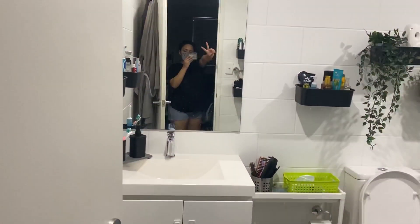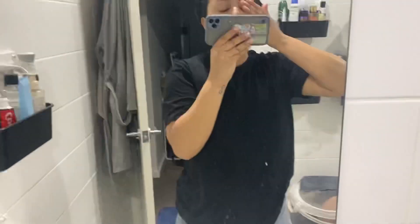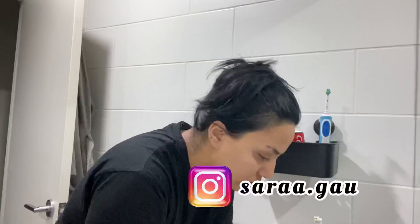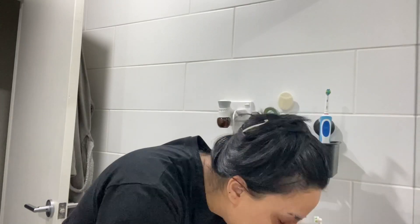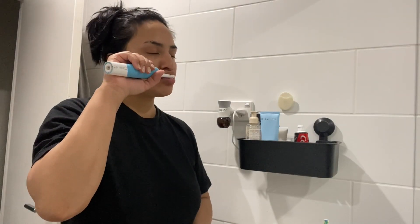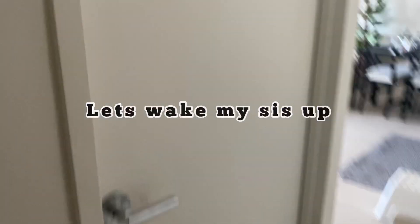Hello and Namaste everyone, welcome back to my channel, or welcome if you are new. My name is Sarah. I recorded this video on the 15th of November and today is the 3rd of December — I'm editing this video. I'm sorry for the delay and I really hope you guys will enjoy this video as much as I enjoyed recording it.